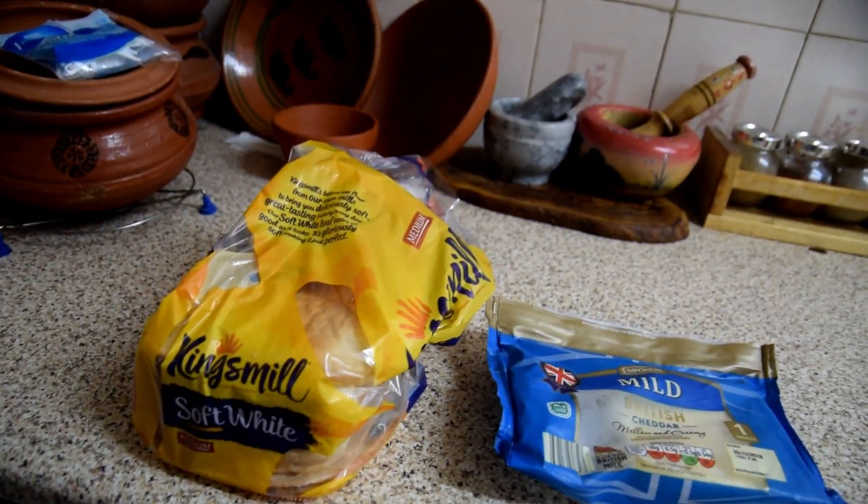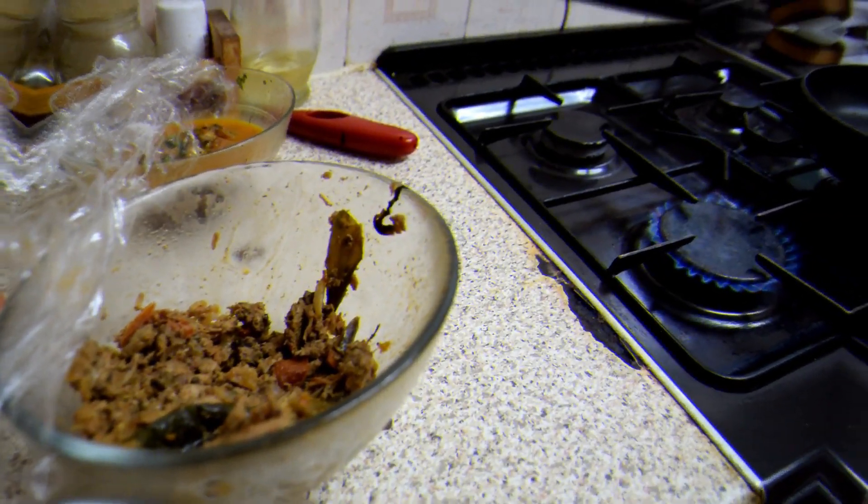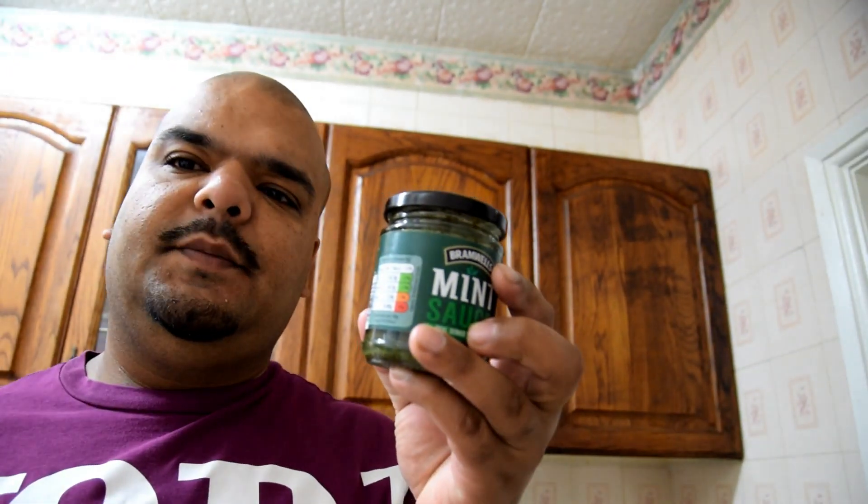For this breakfast you're gonna need some bread, some cheese, an egg, and any curry that's been left over, baked beans, and you're gonna need some mint sauce. This breakfast is a really easy breakfast — I love this breakfast, it's one of my favorites. It's just a five-minute recipe.